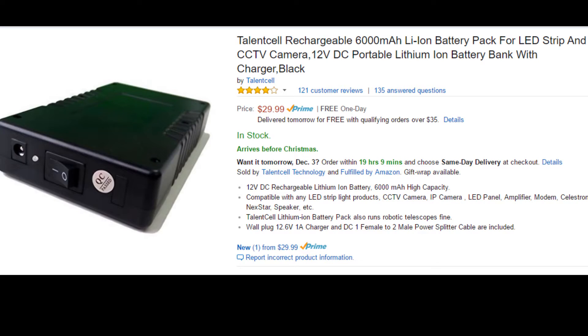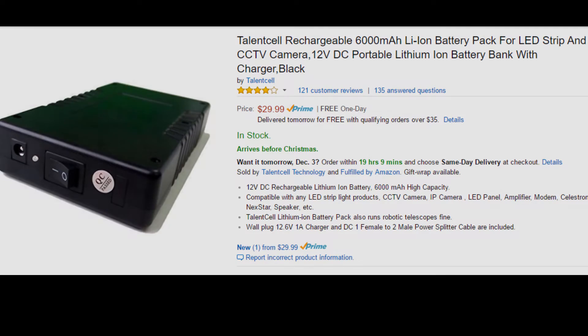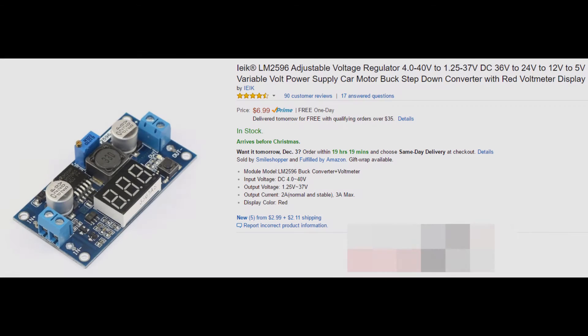This is the battery I used in this project — it's a TalentCell rechargeable 6000 milliamp-hour battery that provides 12 volts. I originally got it for use with my field monitor, but it has enough juice to power both the camera and the field monitor, which is how I've set it up.